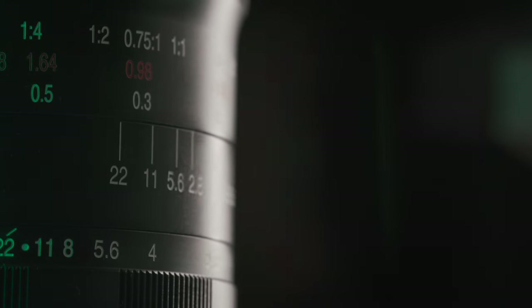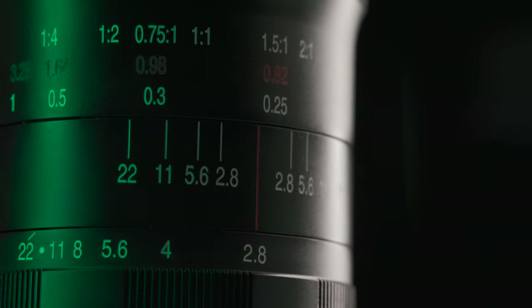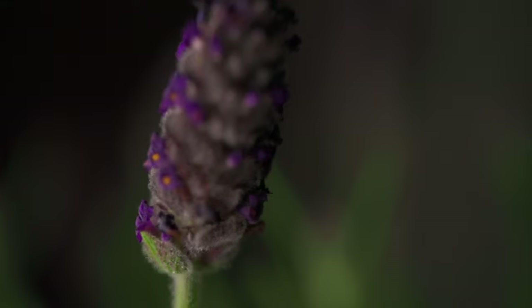Let's pause the film for a second to have a look at this f2.8, 100mm macro from Laowa. This is actually it — filming it. It's quite incredible. I love how close you can get.